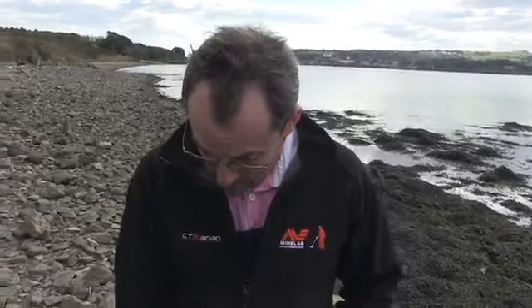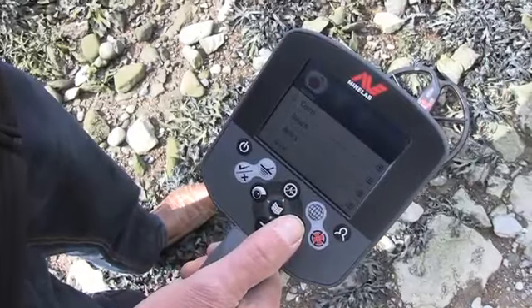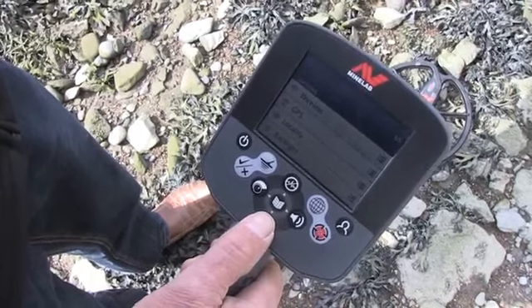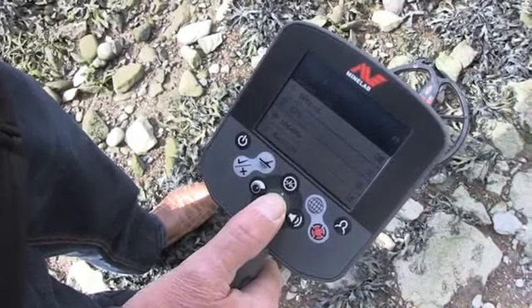Before you use the CTX 3030 features like waypoints, fine points, and geohunts, you have to enable the GPS system. To do that, press menu, then scroll across to options, scroll down to GPS, and press the menu button.